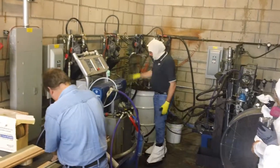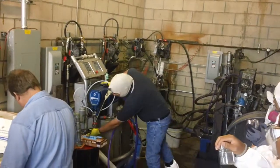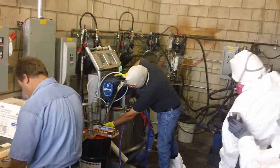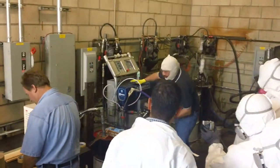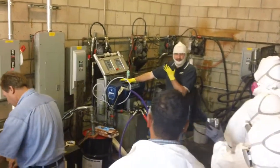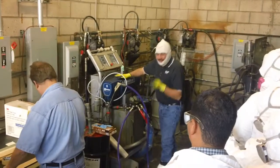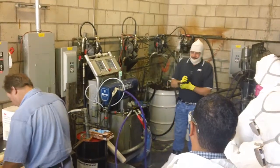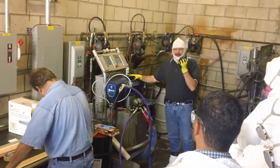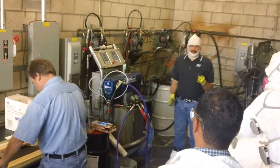So we're pumping our material out from our drum. For those on this side, this is our Y strainer — this device here that looks like a Y. Inside of this area, if you remove it, we would see our screen. Black material comes into our Y strainer, goes through the screen, and then enters our pump, which should be clean — debris-free, or maybe very small particles. Generally, our screens inside our Y strainer are 30-inch mesh — pretty good-sized opening.